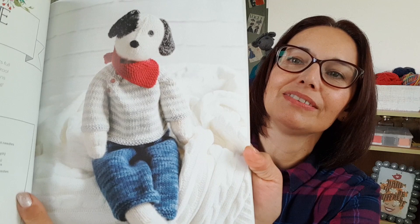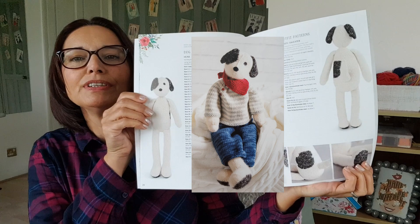This is George the dog and he's got a nice pair of jeans on, looking all casual. There are full instructions with photos as well. I've heard that the actual doll patterns are easy to follow but the clothes ones can be harder, as there is some knitting in the round and knitting flat. So when I come to do them I'll find out.